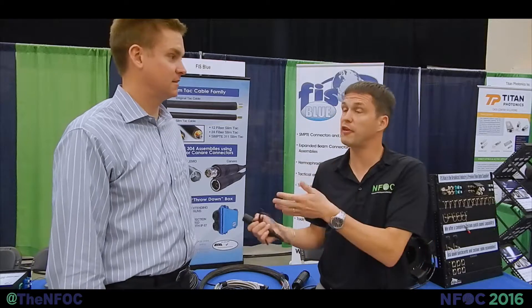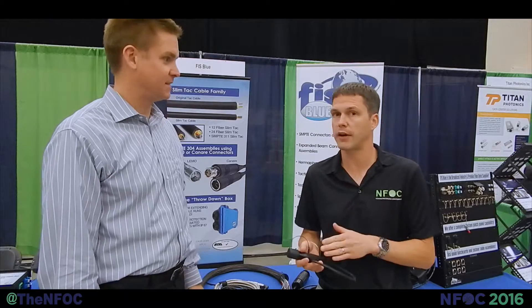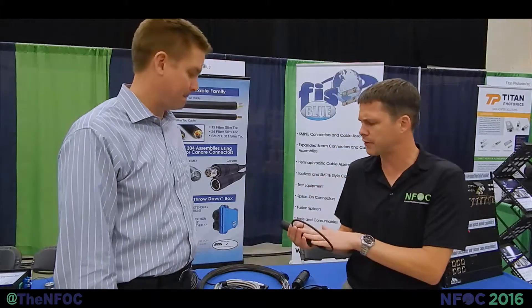Hello everybody, I'm here with Steve Wilkes, President and CEO of QPC Fiber Optics. Thanks for coming, Steve. And I have the QSEAL connector. How long has this connector been on the market? Is it relatively new? We released that earlier this year — it was out on the market in January.